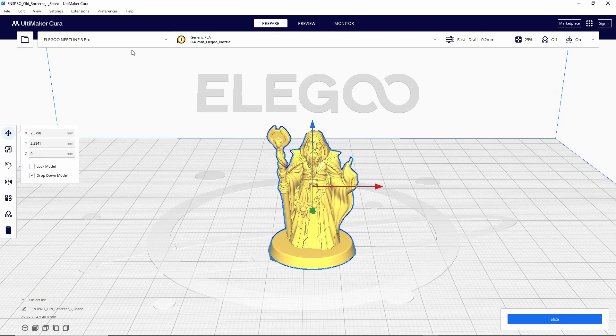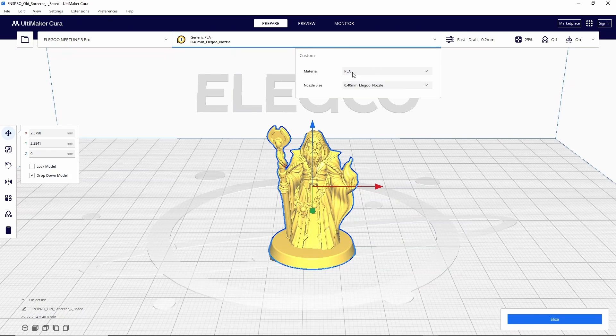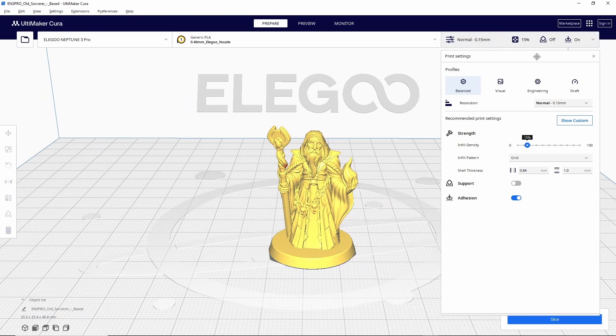At the top of the screen, on the far left is where you'll select a different printer if you have more than one. The middle tab is where you select a different type of filament or a different size nozzle. Most printers come equipped with a 0.4 millimeter nozzle so you shouldn't have to change this, and you shouldn't have to change the material unless you're printing with something other than PLA. Since PLA is the easiest filament to print with, I do recommend starting with that. This final tab on the right is arguably the most important area — it's where you'll adjust your print settings.